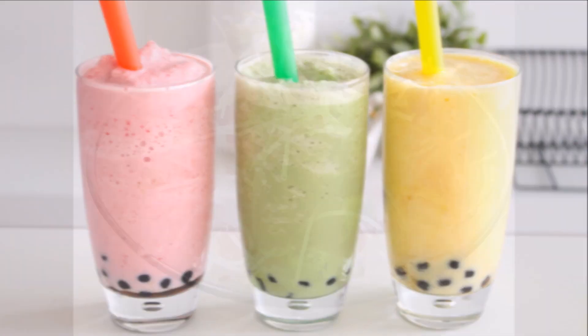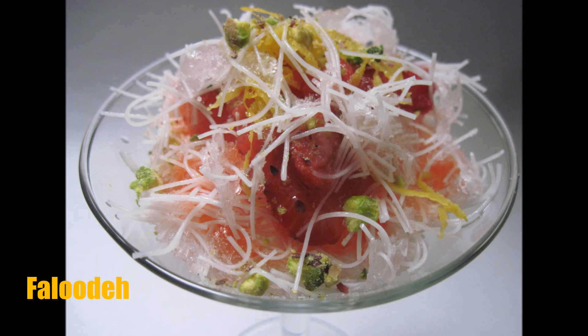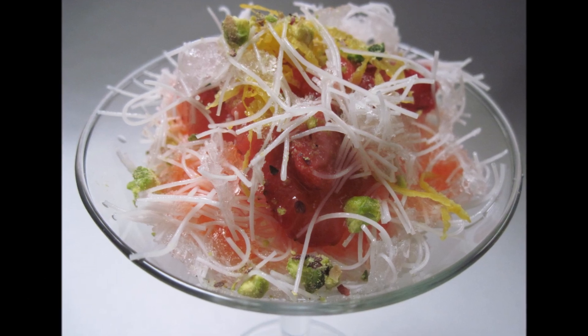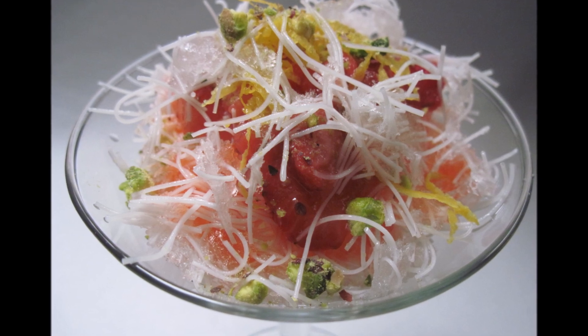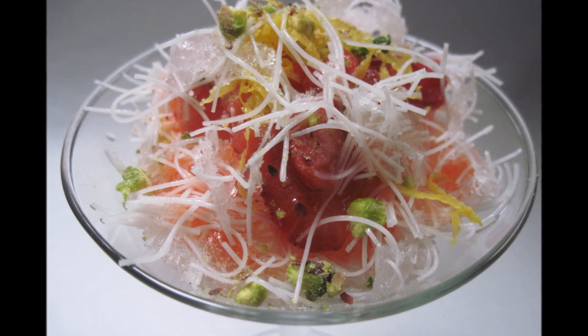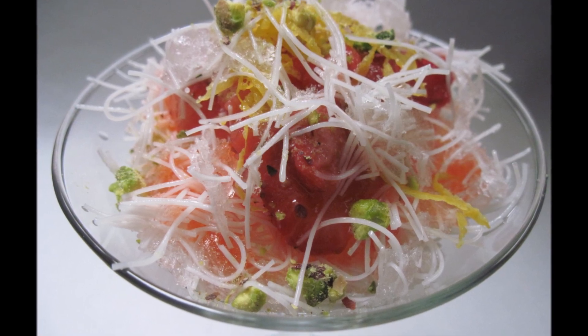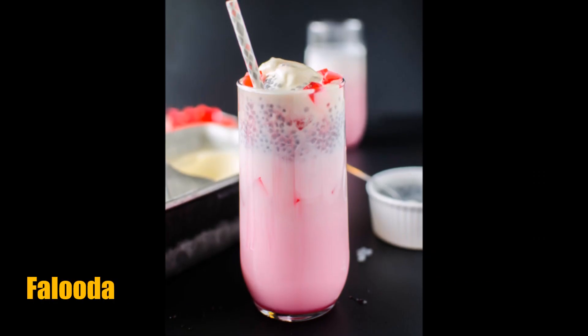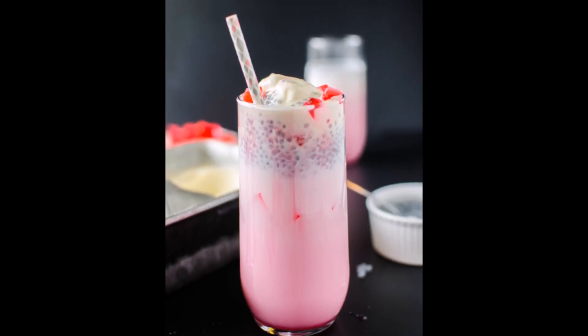Faluda itself started out as a dish called Faloodeh from ancient Persia, or Iran as it's now called. This is a dish consisting of vermicelli noodles served in a rose water flavored syrup. From Persia it spread towards South Asia, becoming more of a milk-based drink.